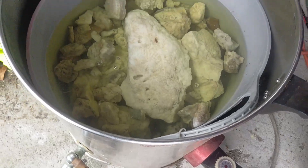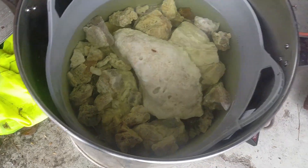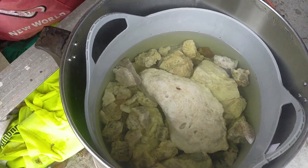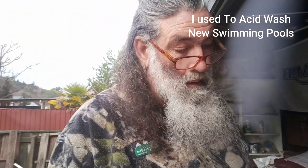They don't look too bad. I'll go get my gloves and we'll pull that out and have a little bit of a look at them. Apparently it's not recommended to breathe the vapours of the acid. So not only do I have my rubber gloves, I'll also put on my mask as well to cut down on some of those fumes. We'll put them out, have a look, and go from there.